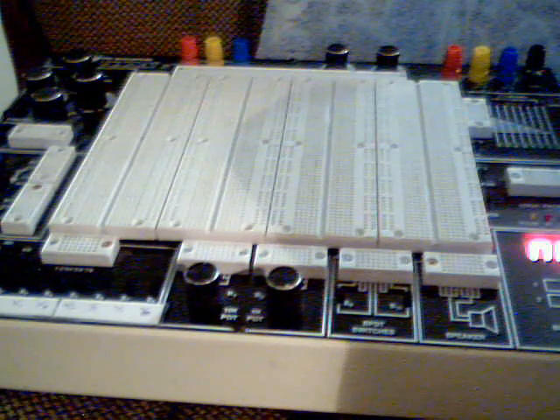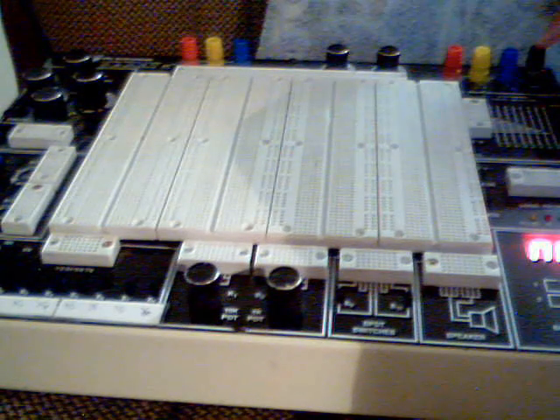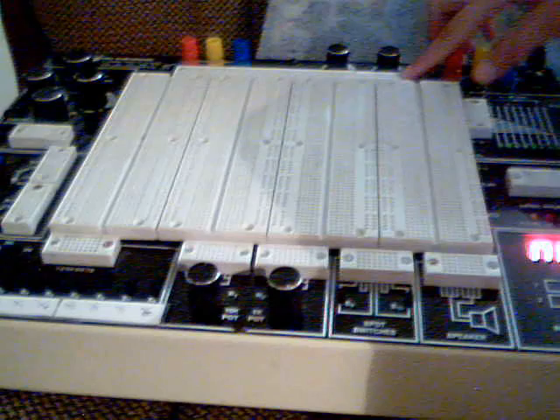The first thing we need is to wire our power and ground on the power bus up here, and then I'll show you how to set up your switches.